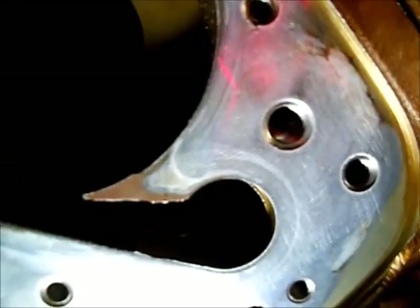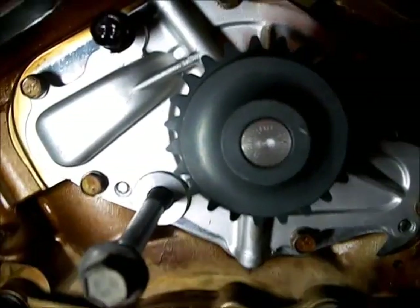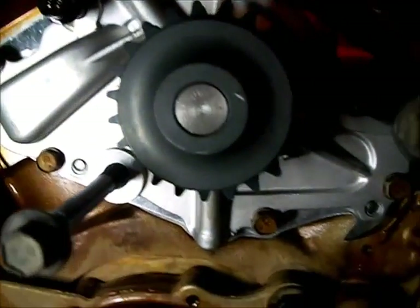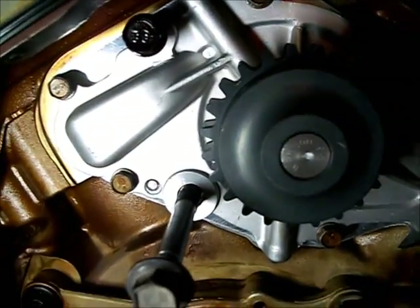A couple of weep holes and some hold-down bolt holes. I took an antifreeze tester and drew off some of the extra antifreeze from each cylinder bank so it wouldn't be running out while I'm installing stuff, so it won't get on your insulation. I've torqued the 10mm bolts - six of them to 105 inch-pounds.